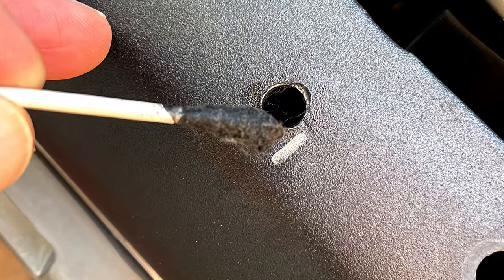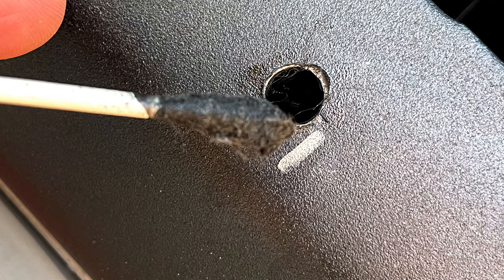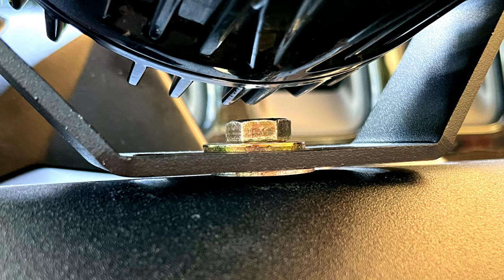After the holes were drilled, I soaked the end of a Q-tip with fresh paint and coated the inside of the holes. Now we're ready to mount the LP4s.